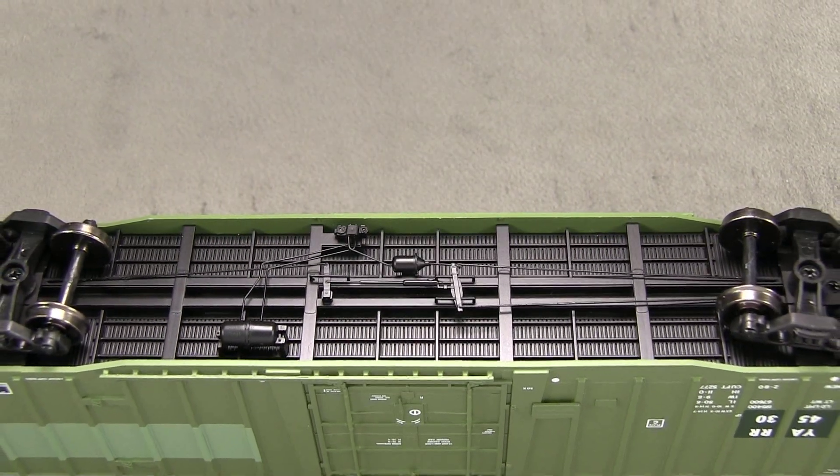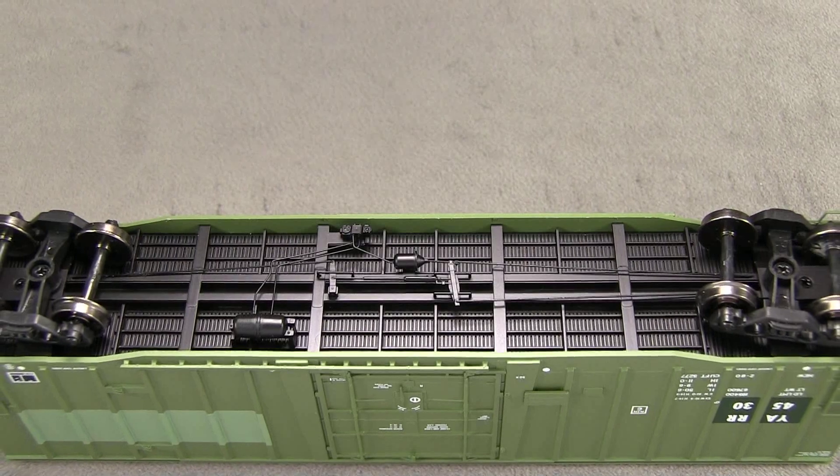The model is equipped with metal wheels. All of the wheels are in gauge according to the NMRA standards gauge.